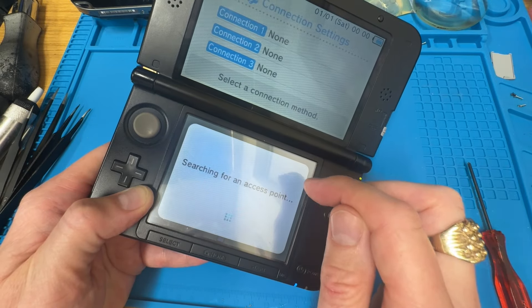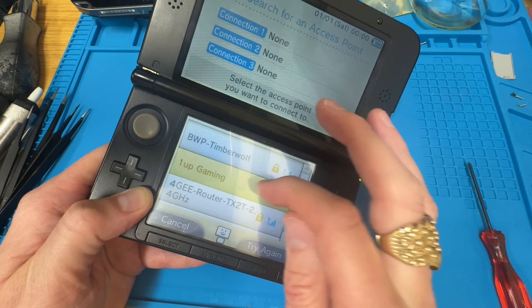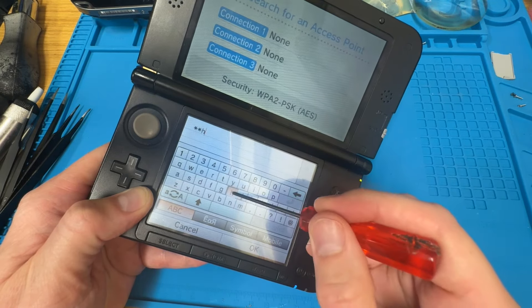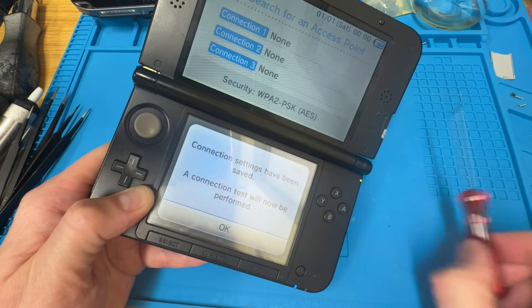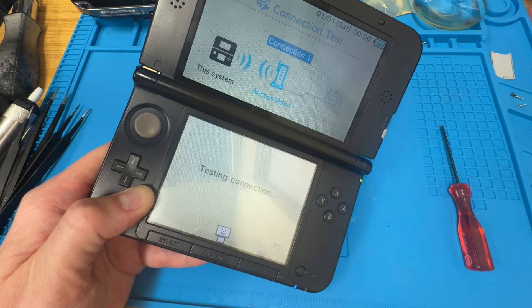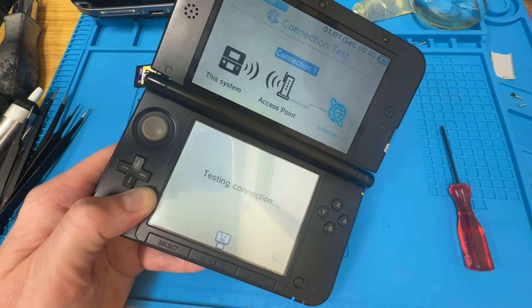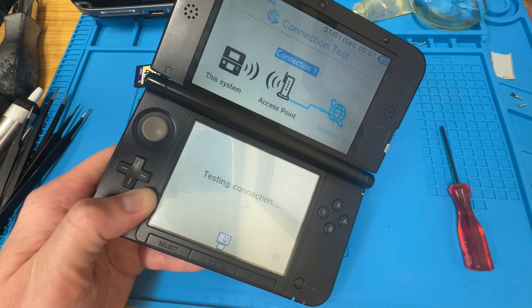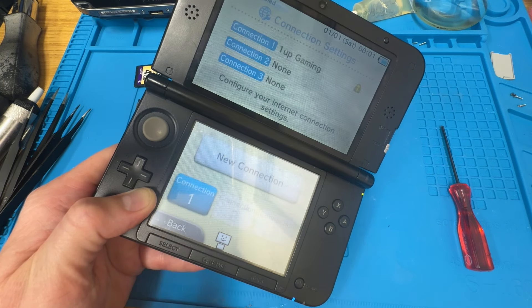Alright — very, very lightly pressing on that. We are going to connect to this, but there's no actual internet connection — it's been disconnected in this office. But that's fine. It hasn't crashed. That's interesting.